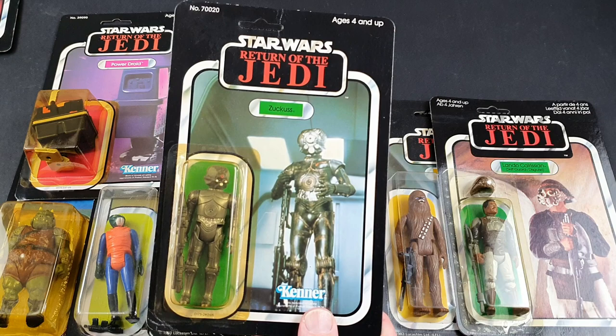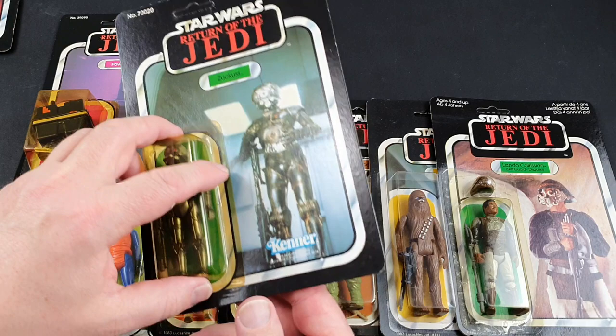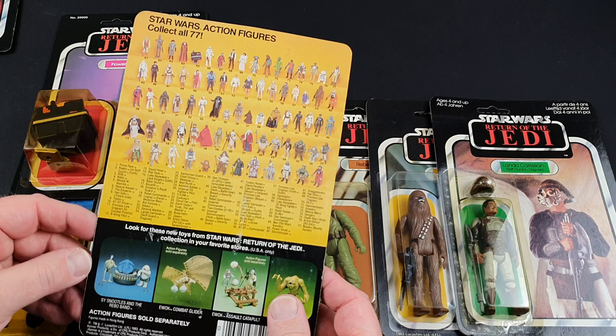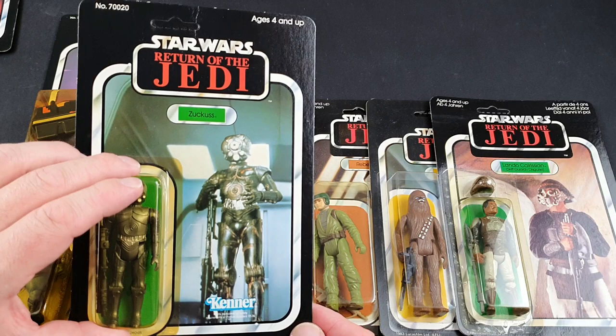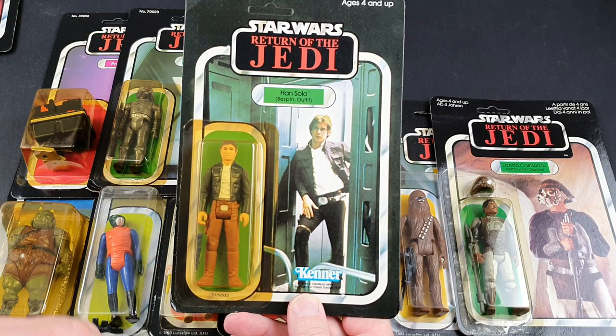This is Zuckuss, a Kenner one — always loved the bounty hunters, absolutely loved them. He was a good one as well. You can see there's just dust on these — it's incredible. I do look forward to giving them all a really good clean and getting them encapsulated. But as I said, do let me know which one you think I should be giving the acrylic treatment to, because I don't really know value-wise what the story is with a lot of these these days.